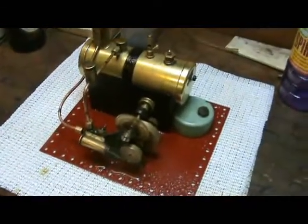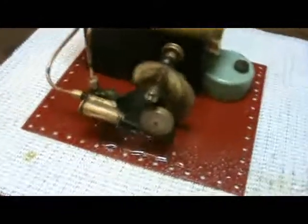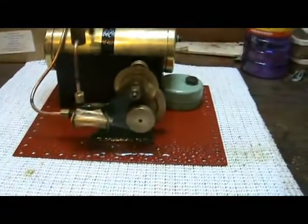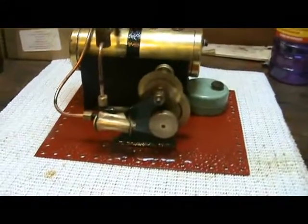At the moment the burner is borrowed from another C2, a later version, which is near enough to a free wick burner.